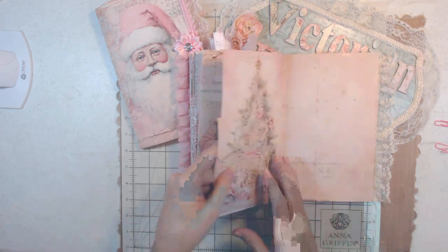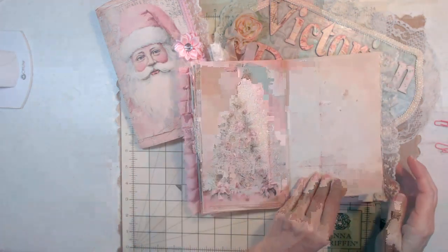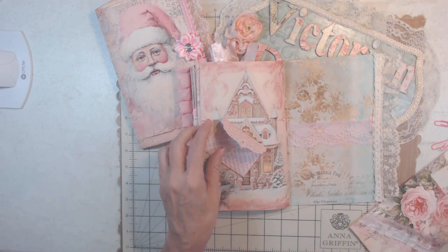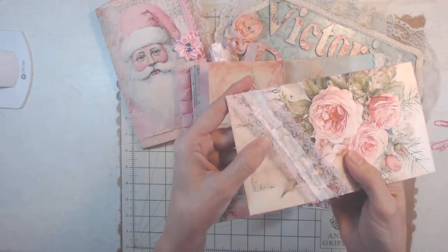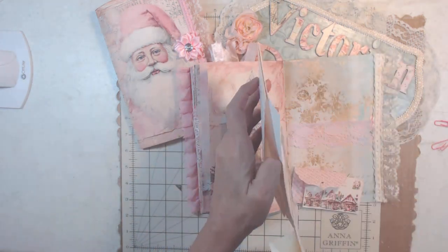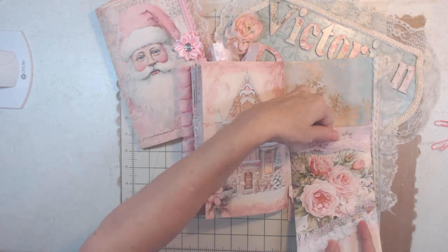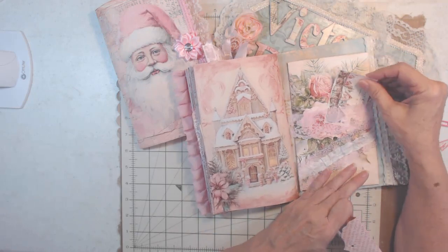Thank you — we're almost done and I really appreciate you hanging out with me for this very long video. Here is the back — I made another tuck spot with pink, another little card holder, another tag, postcard, and this one has lace on it too. I've already shown you how to make these and I make them doubled so you can really put quite a bit in there.